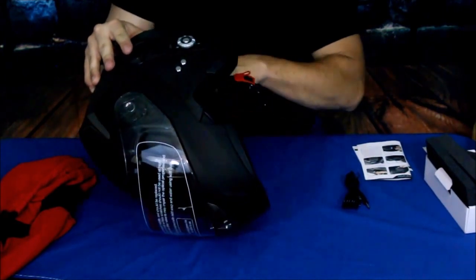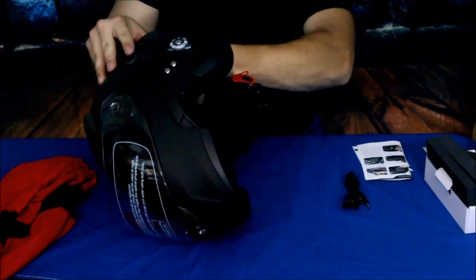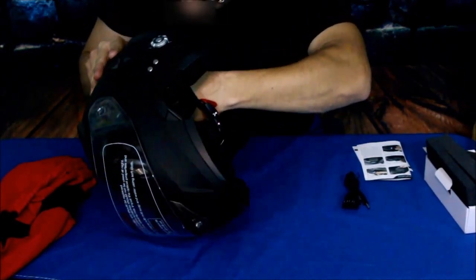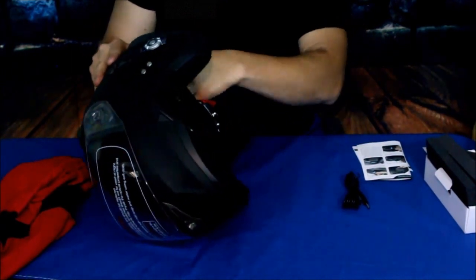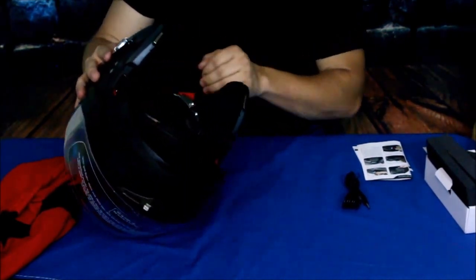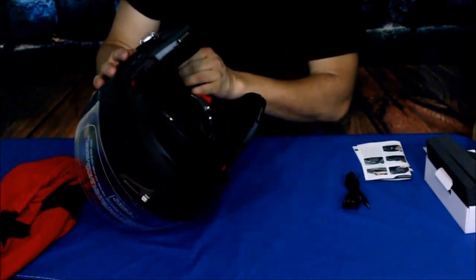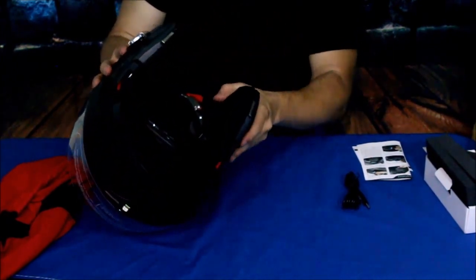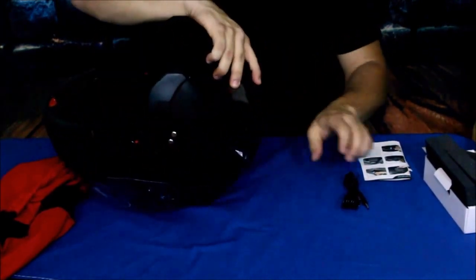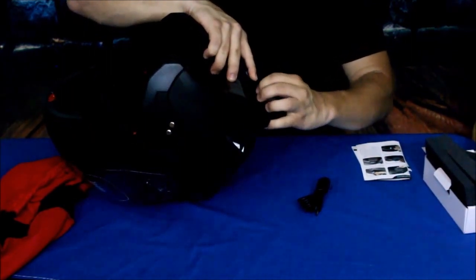This has quite a bit of padding. Some of it looks to be removable — yep, it does unsnap from the inside. So if you've had it for a while and been sweating in it, you can take it out, rinse it off with warm water, and clean it that way. It is cleanable in that aspect.